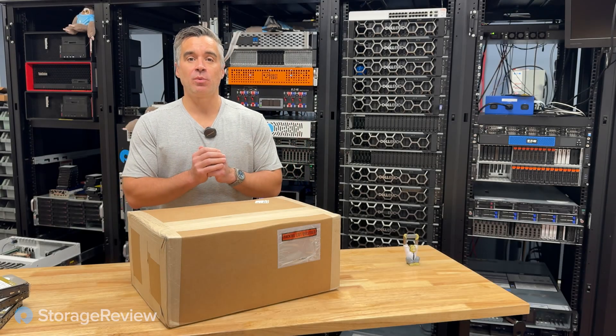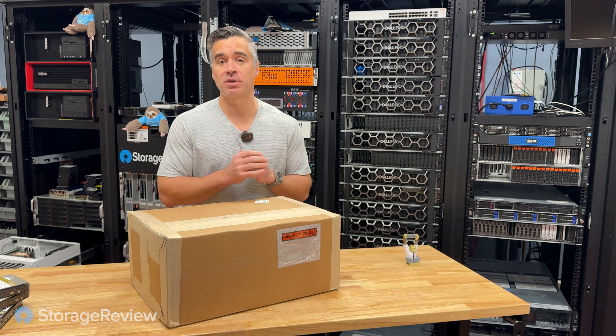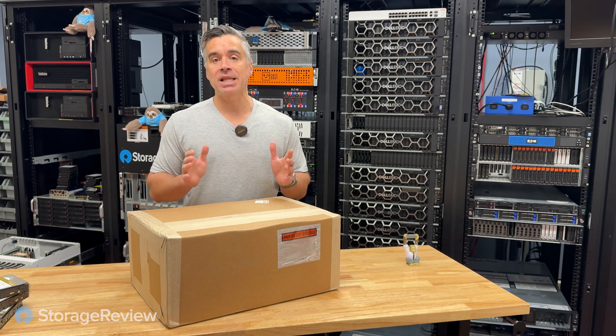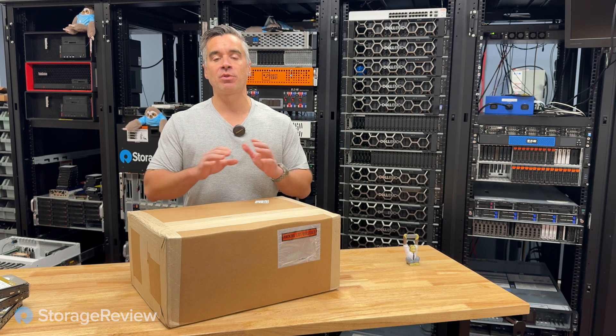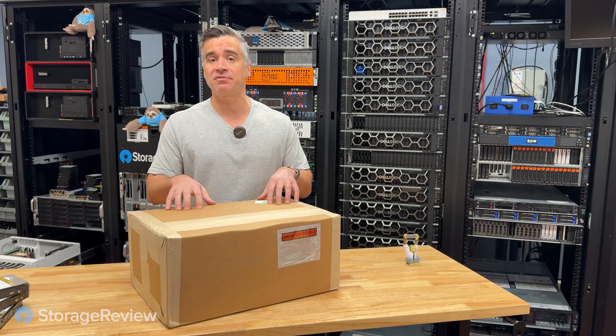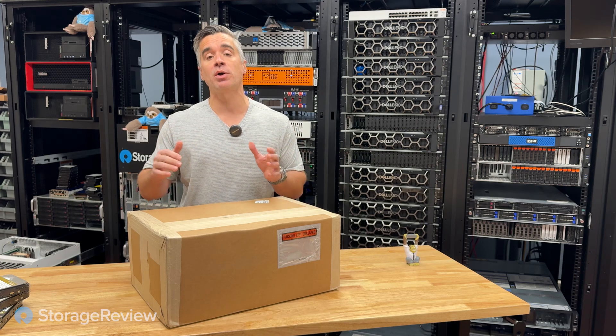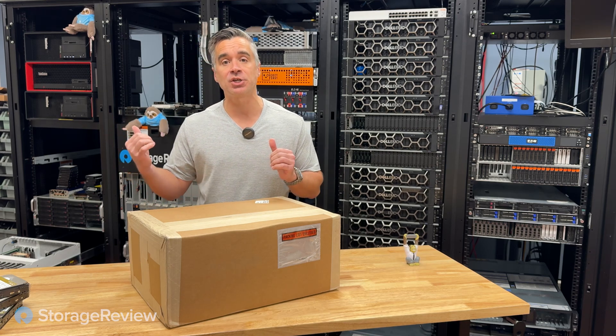Another in our unboxing series today — we've got a 26-pound box of joy from WD. Inside are 15 24-terabyte WD Gold hard drives, designed specifically to go in our Homelab HL15 chassis.